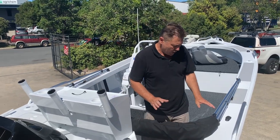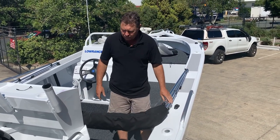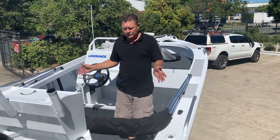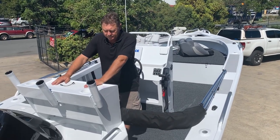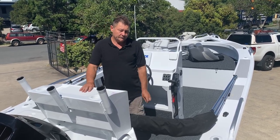Everything's well thought out at the back. We've locked it all down so it can travel up to Darwin without wearing any paint off. The back of the boat — the walk-through, the step-through, the bait table — it's all been thought about. I'll do some pictures and a video of that later and go through it all with you.